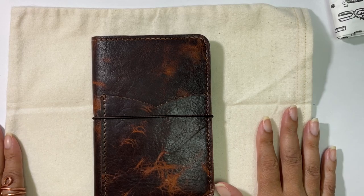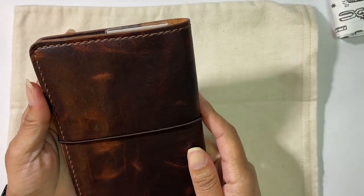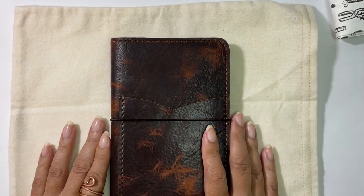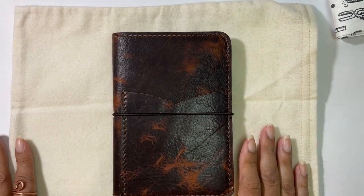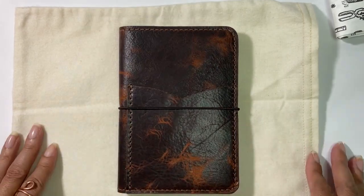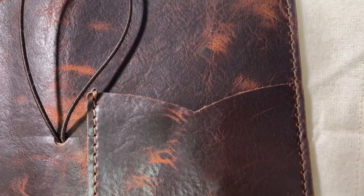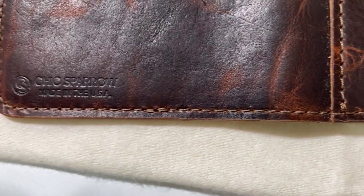Anyway, I'm going to un-rant here. I probably will be picking up another one of these because it is so pretty — the leather is so gorgeous. This is a collaboration between Sam Kelly and Chic Sparrow. I will link Sam Kelly below — you can check her out. I hope this has been helpful to anybody considering purchasing this. Already I feel like it was definitely worth it. So that is it. Hope everyone has been safe and well, and I'll catch you all in the next video. Bye.